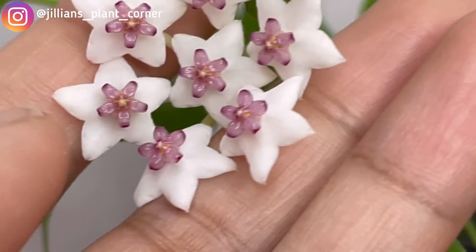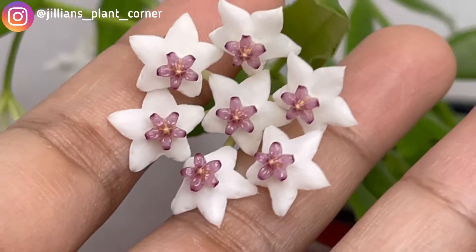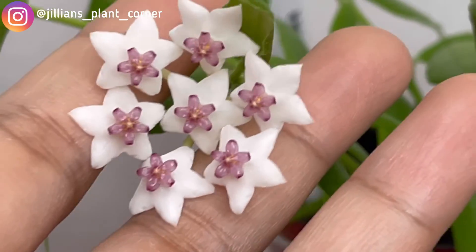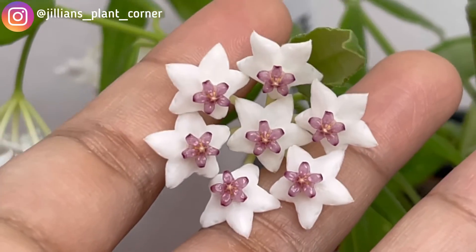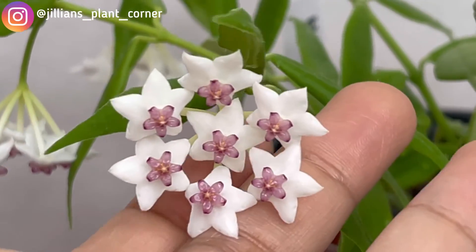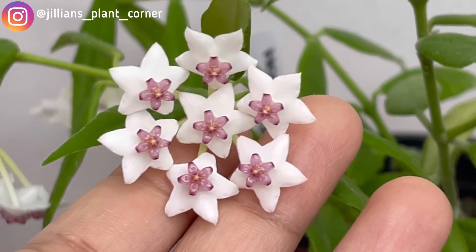This is Hoya Bella Variety Paxtoni. I don't really notice any scent, and I barely notice any nectars, but I'm sure it does have them because it is a flower — and that's how they attract pollinators so they can have seed pods.